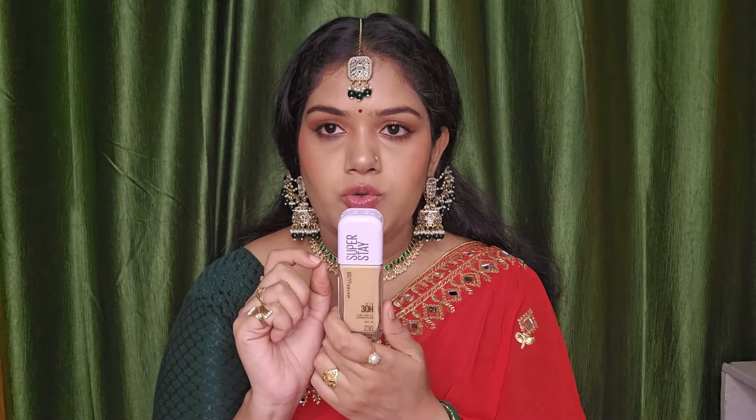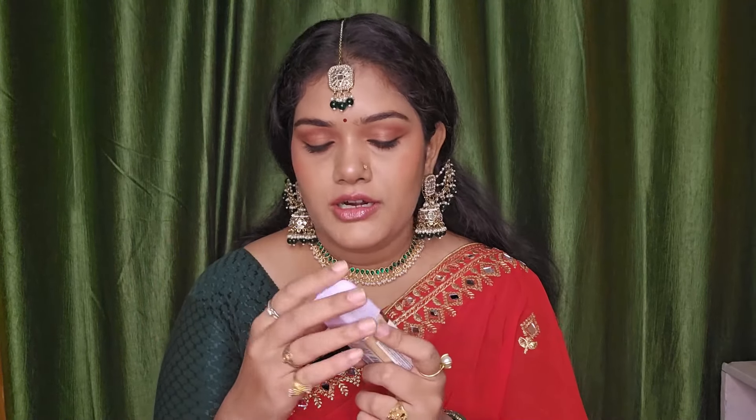I have used the Lumi Matte two times already since I received it about 4-5 days ago. The shade I'm wearing is number 230. It is very amazingly matching my skin tone — you can see there is no difference between my face and my neck, because it matched well. I have not applied makeup on my neck.